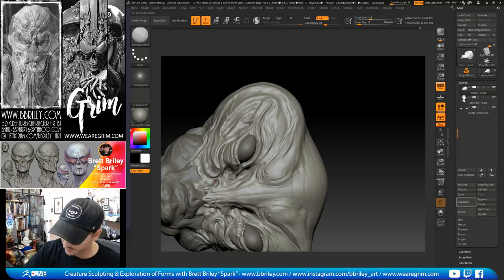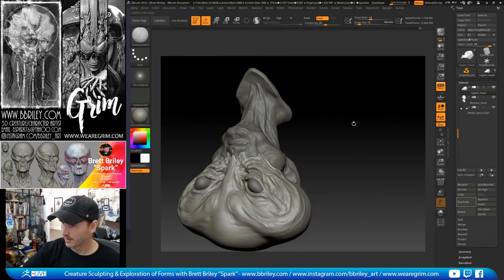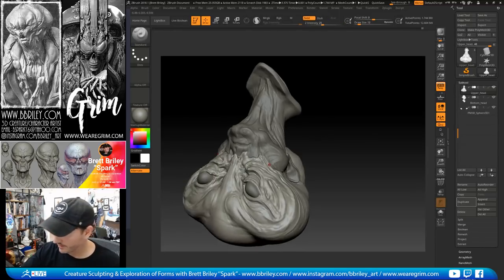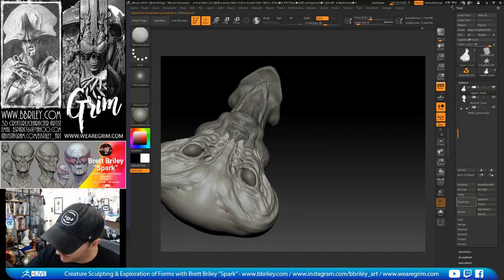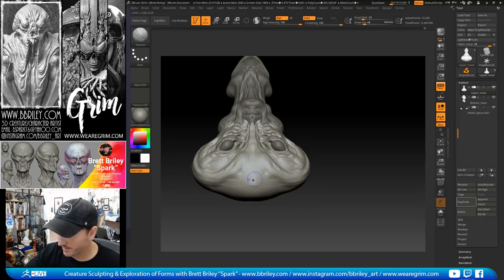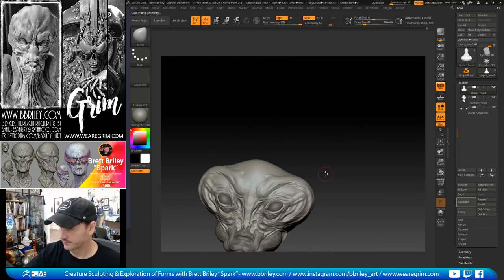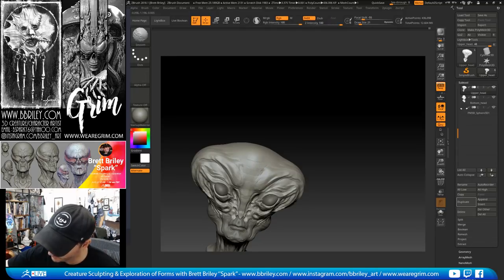A tip: always look at your object upside down. Rotate all around the character. Looking upside down lets you see shapes that aren't working — I'm seeing too many straights in this area. I'll blend it back a little bit and then go down to lower levels to wipe out some of that detail, then use that sweep to bring your eye down.